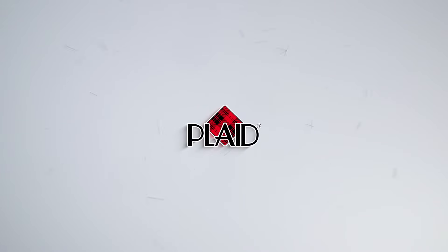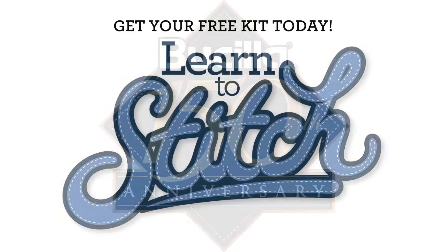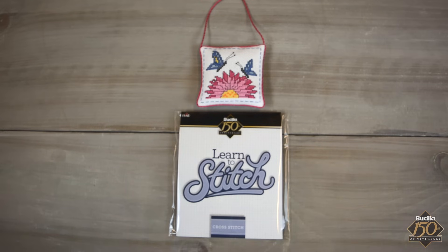Hi and welcome to the Learn to Stitch series. Today we'll learn how to cross stitch. This kit contains all that you need to get started.